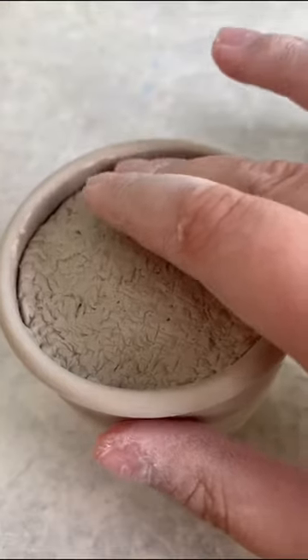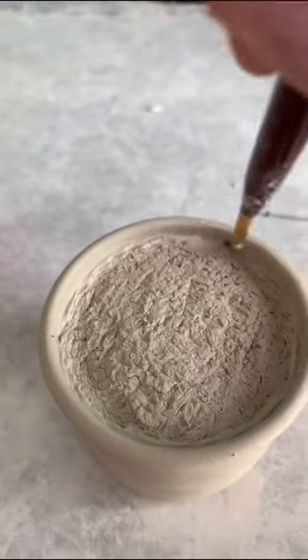I added newspaper inside the pot to give the dirt support as I added it using the slip and score method.